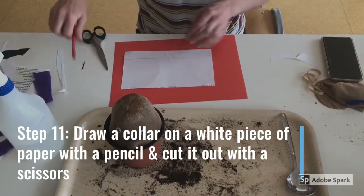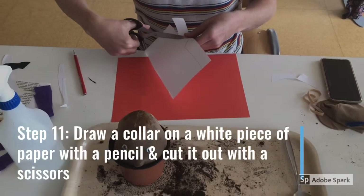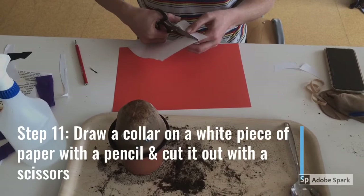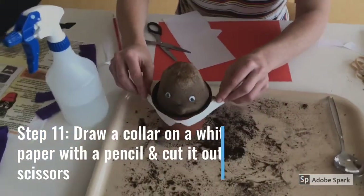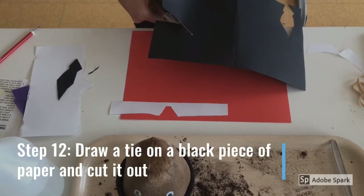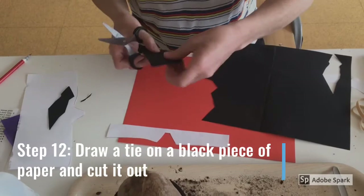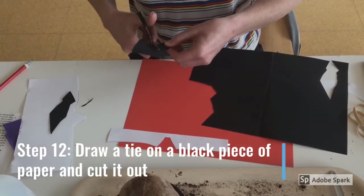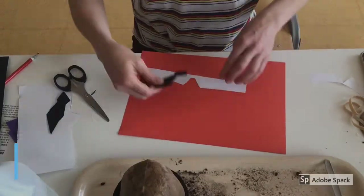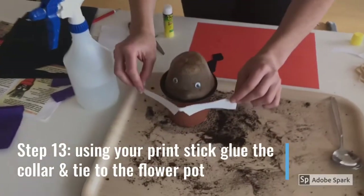Step 11: draw a collar on a white piece of paper with a pencil and cut it out with a scissors. Step 12: draw a tie on a black piece of paper and cut it out using a scissors — don't forget to ask for help if you need it. Step 13: glue the collar and the tie onto the flower pot.